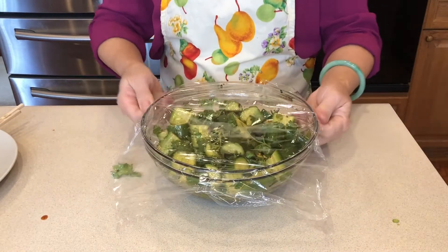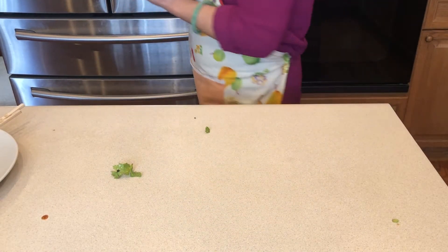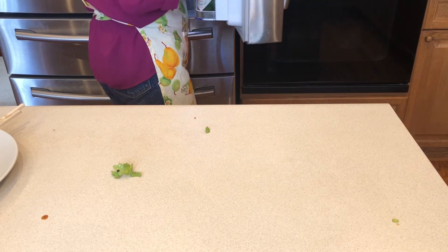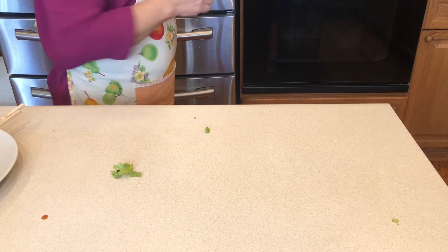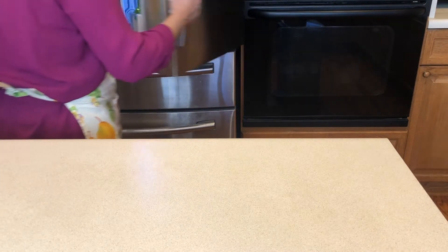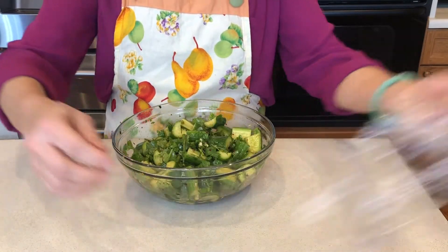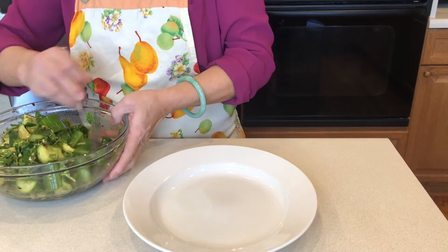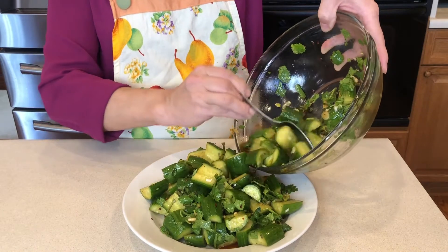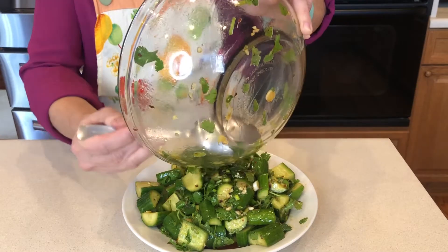Cover it and put it in the refrigerator for 10 to 50 minutes. Take it out and let's plate it. Then it's done.